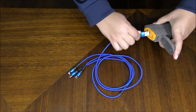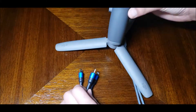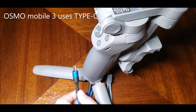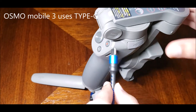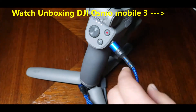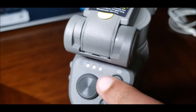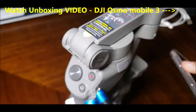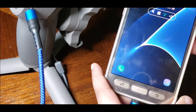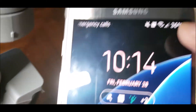First I have the DJI Osmo Mobile 3 — you can see my video in the link in the description. Let me put this in — you see that it is charging. Now the second one is my phone; you see it's charging right here.